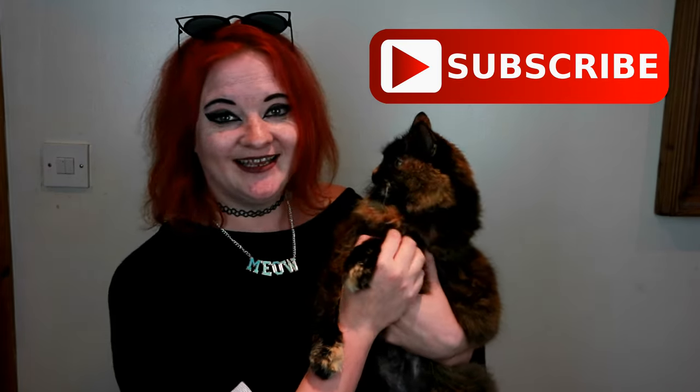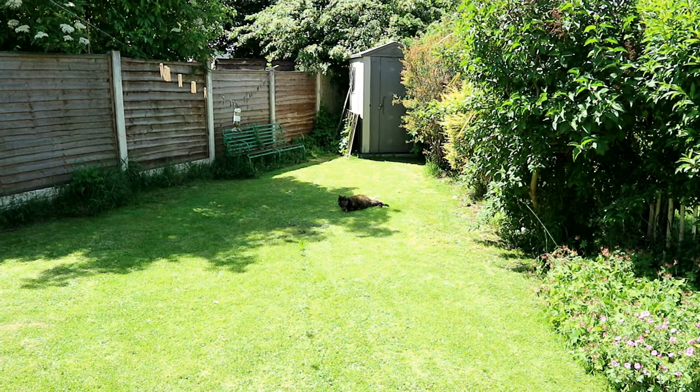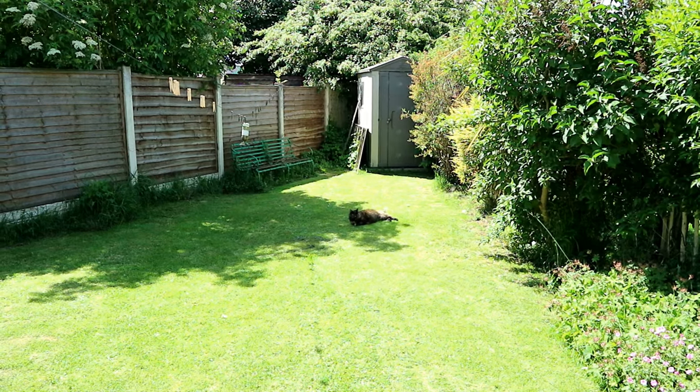She's very talkative today. You're enjoying the garden, Ragsy? Are you sunbathing? In the shade? You look extra tiny when you're out here.